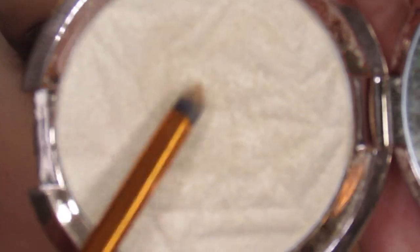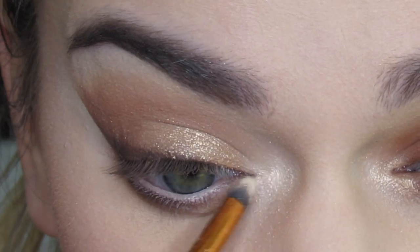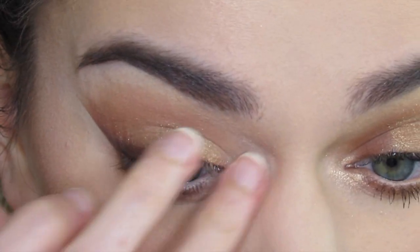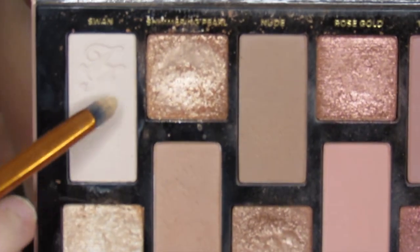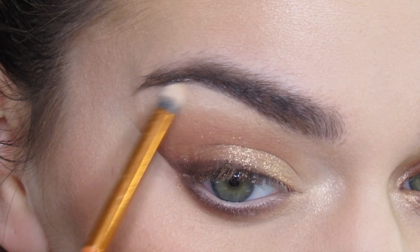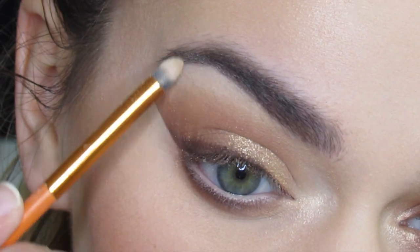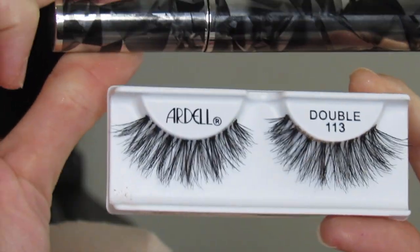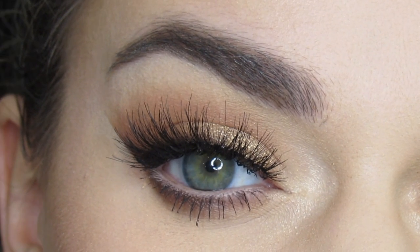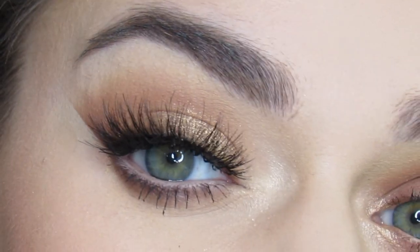I'm then going to highlight my inner corner with Becca Highlighter in the shade Rose Quartz. Then I'll highlight my brow bone with the shade Swan. I'm then going to apply some mascara and the Arielle double 113 lashes. Thanks so much for watching — please subscribe, like, and comment, and I'll see you in my next tutorial!